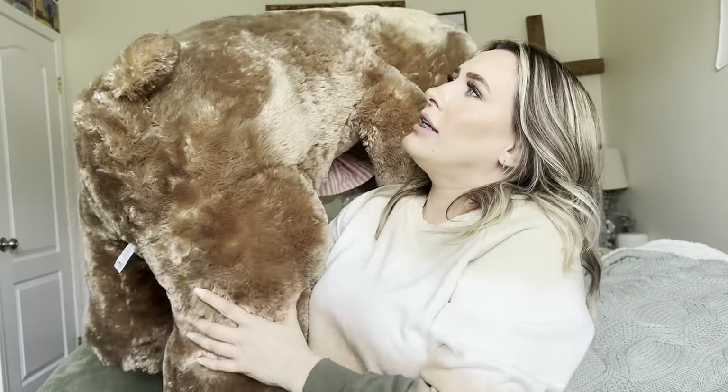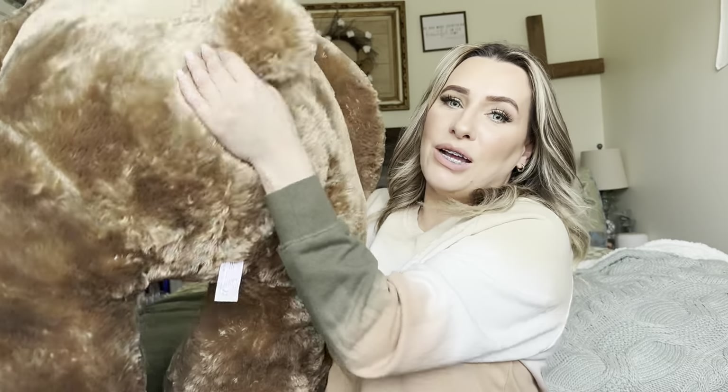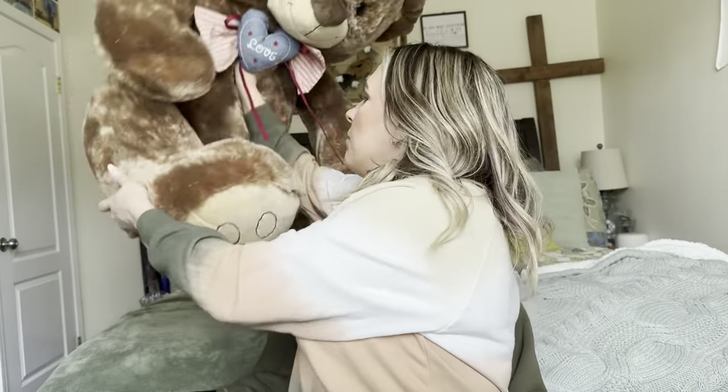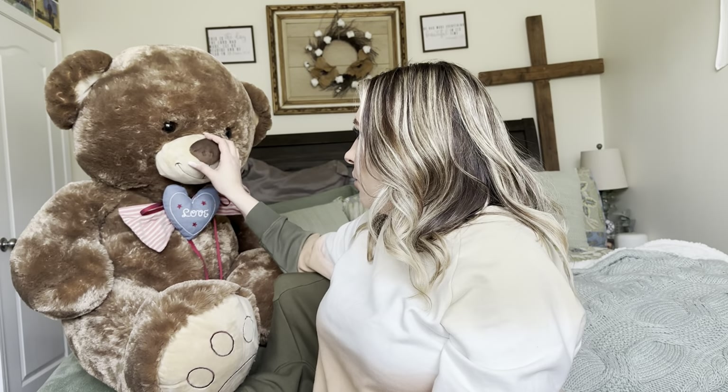This thing is gigantic, has a little tail, just very well made. It kind of reminds me of those bears that they had at Costco a long time ago. Just super cute, something to throw on your bed.